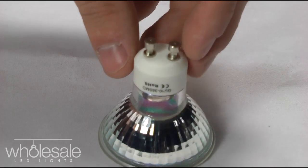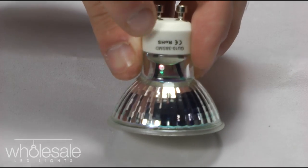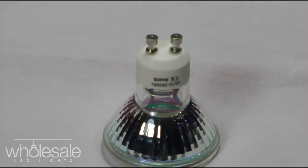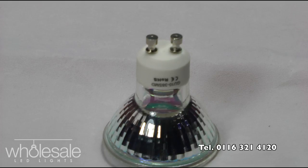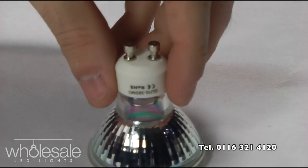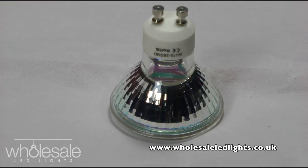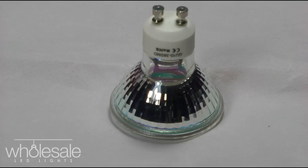The product is CE and ROHS certified, as you can see from the watermark on the base of the unit right here, so it is tested. If you have any more questions about this particular product, please give us a phone call on 0116 321 4120, or you can go to the website at www.wholesaleledlights.co.uk. Thanks very much for watching today.